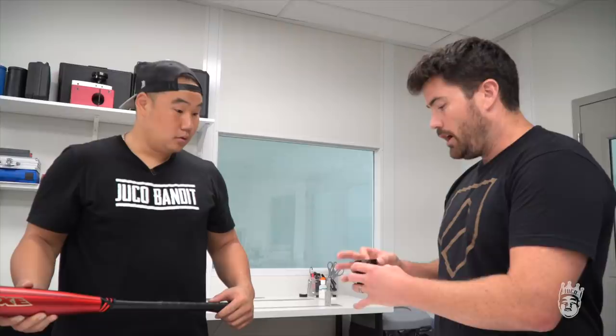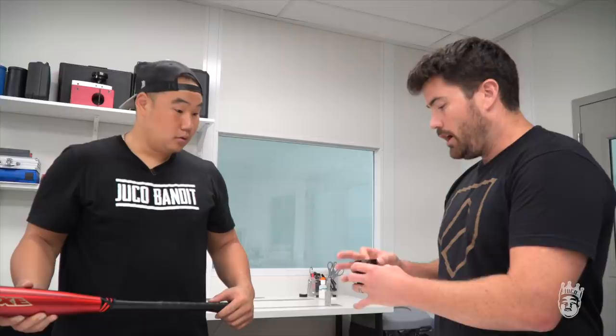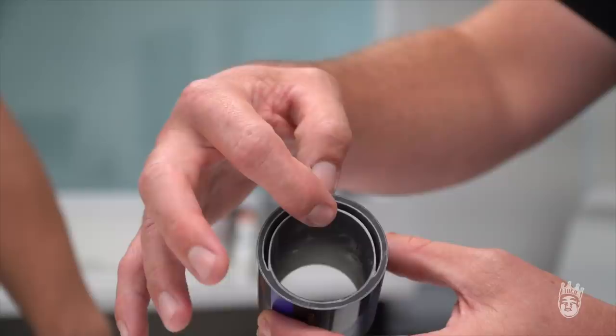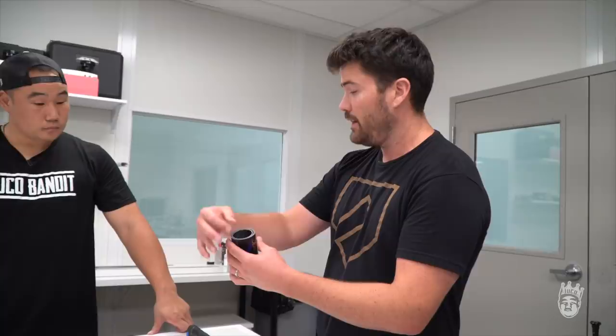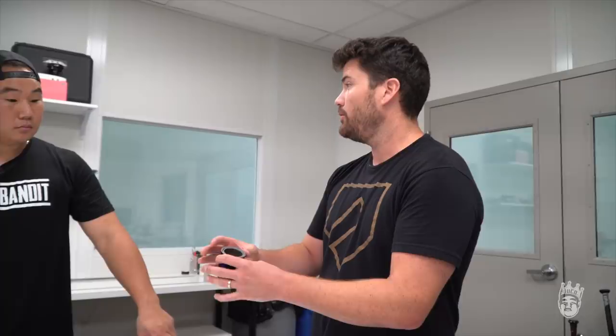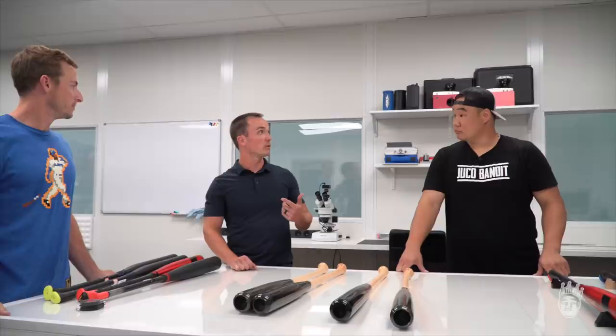A lot of companies out there have a double barrel technology — ours is unique. It's anchored on the non-hitting face. What that means is the gap created is for maximum performance, because we know where you're going to hit the bat — everyone's going to hold it the same way. We anchor our spine, therefore allowing maximum performance on the hitting face, and it allows us to have a very durable, high-performing bat. Next we can show you around some of the lab equipment, get a feel for how we test bats, and then maybe head up to the cage.